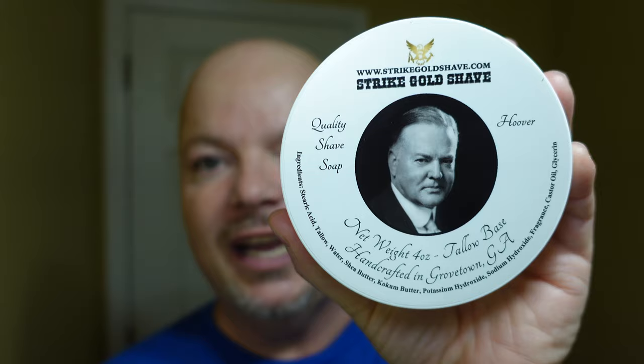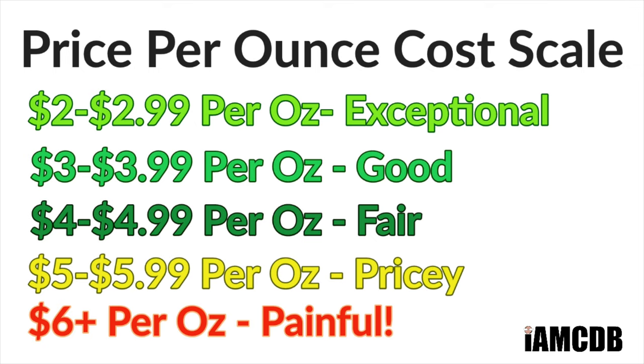Welcome back. Today, we're going to be using Strike Gold Shave, and this one is Hoover. This was sent to me by Strike Gold right before Christmas. I bought a soap and he threw this one in. First, let's talk about cost — this one is $15.74 for four ounces, which on our cost chart works out to a good price of $3.93 per ounce.